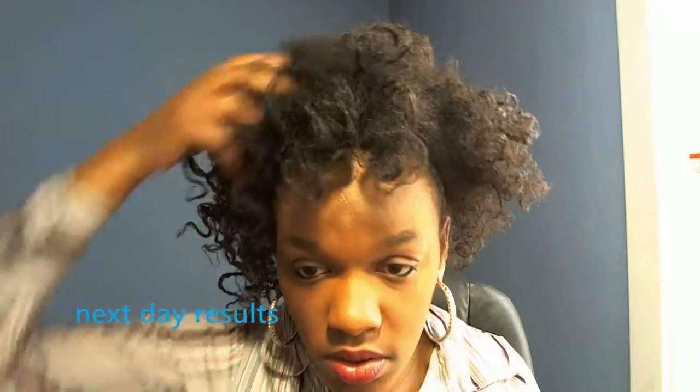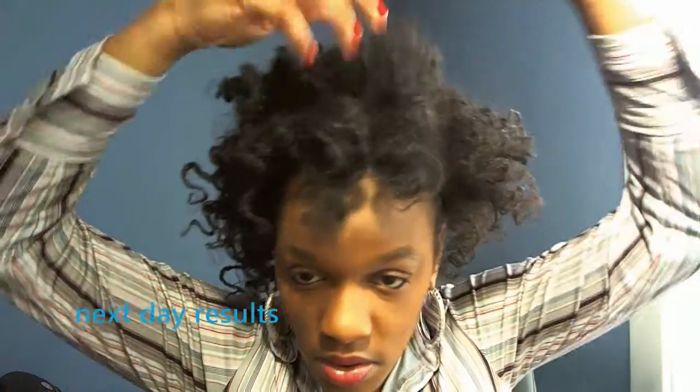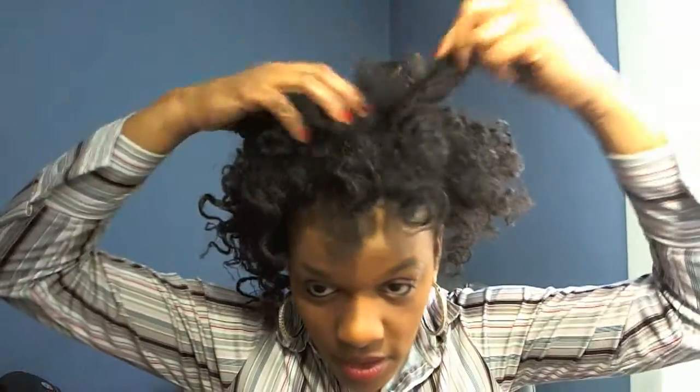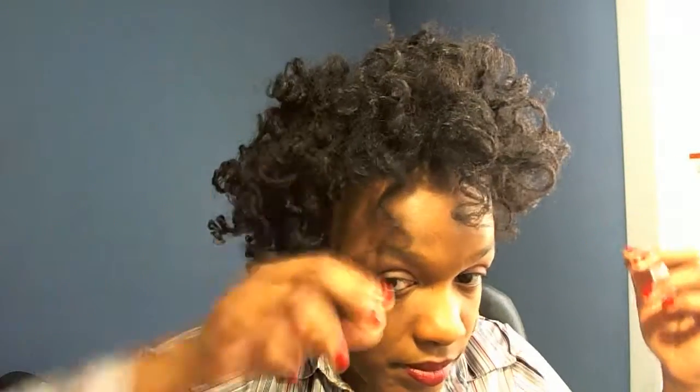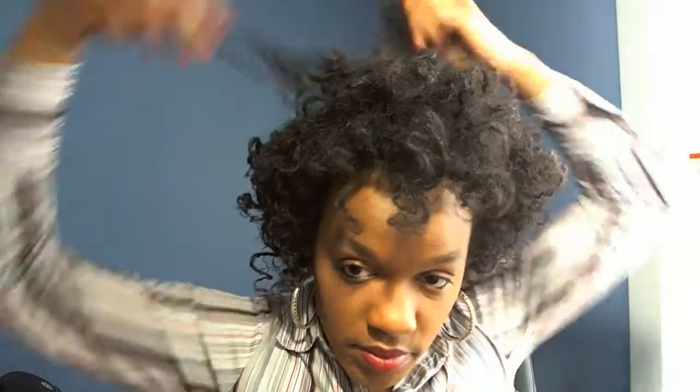I hope you've enjoyed this video. Please feel free to share what you do at night if you have a quicker method or you use bantu knot outs or twist outs and you feel like there's something better and quicker — please share, because I would like to know and I'm sure all the other people commenting would love to know too. Thank you for watching this video, hope it was helpful. We'll see you next time. Bye.